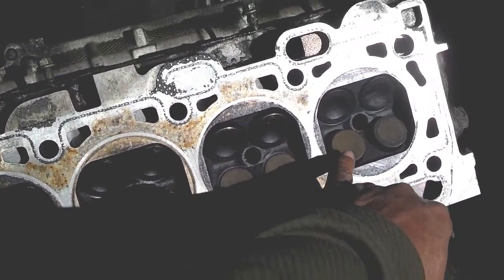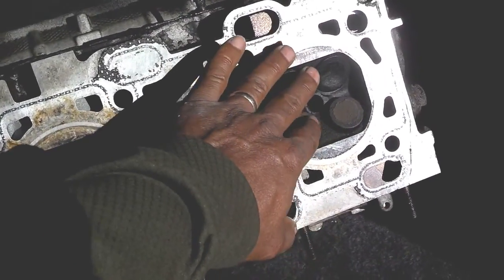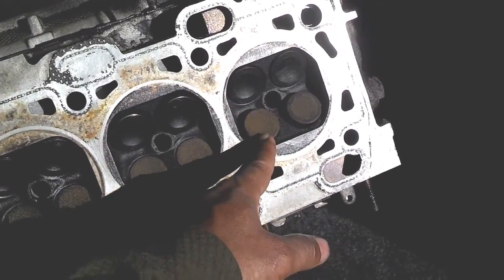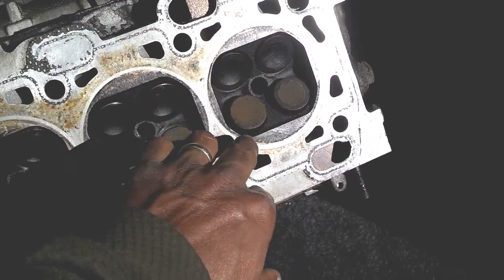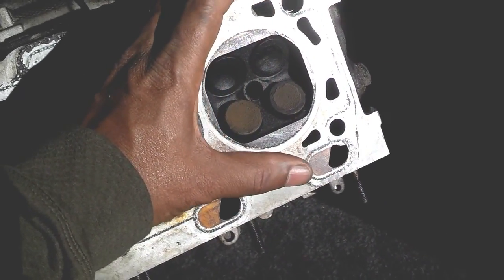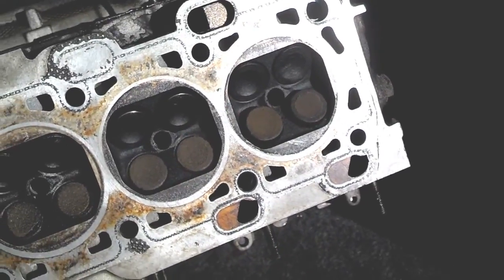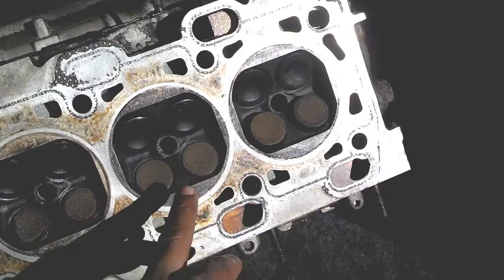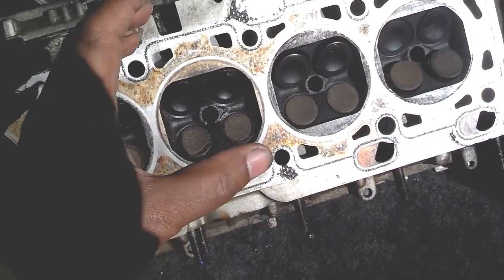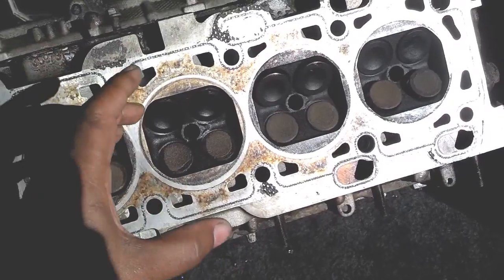Well, if you have a burnt valve down here on number five and it has a chip in it, whenever these valves are closed and supposed to be sealed tight, you'll have a chip or a hole in it. And when the valves are in the closed position, this hole is letting air escape. The piston comes up, it does not build the compression it needs to create the explosion, and you'll have a misfire. So if you have a burnt valve on number five, or number three, or whatever cylinder you have, you'll have a misfire because that cylinder is not allowing the motor to build up compression.